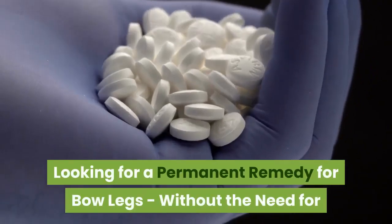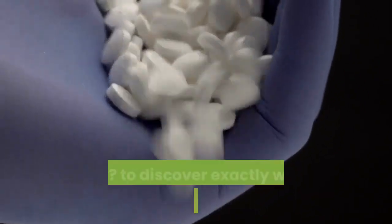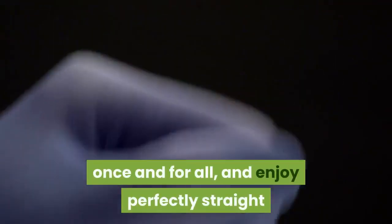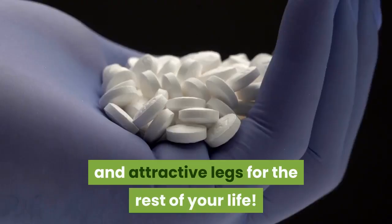Looking for a permanent remedy for bow legs without the need for surgery? Discover exactly what you need to do to fix your bow legs once and for all, and enjoy perfectly straight and attractive legs for the rest of your life.